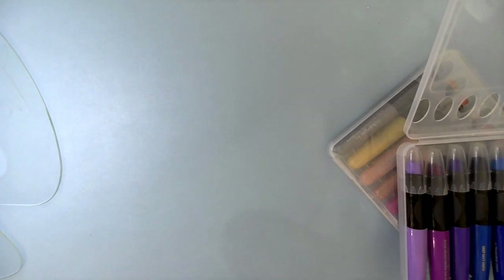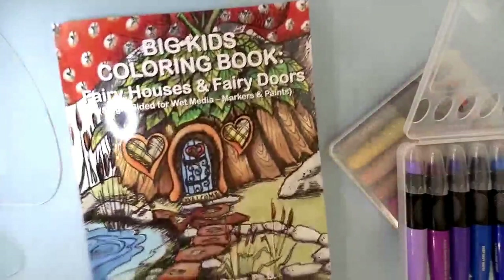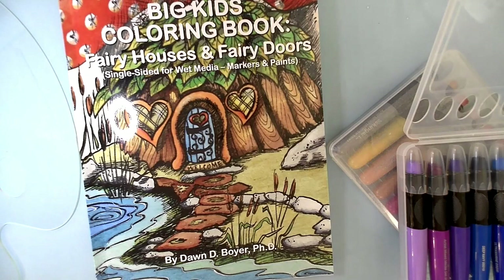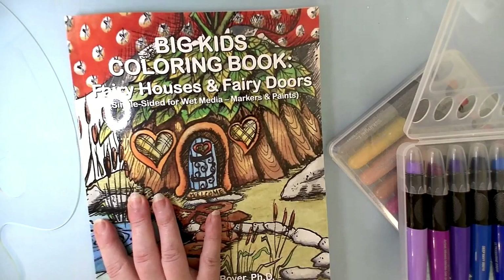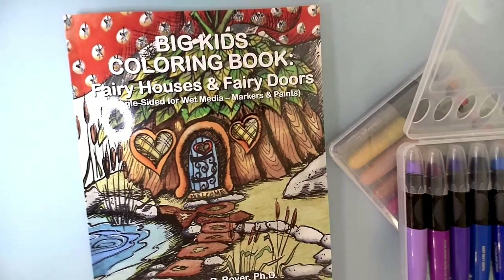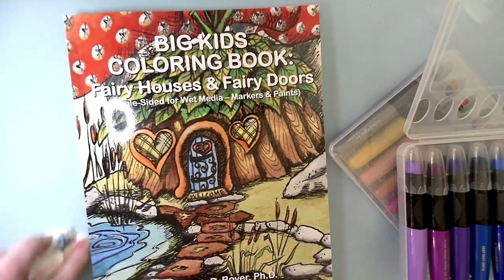This week we are celebrating the artist who has done this book, which is Dawn Boyer. She has a whole bunch of these big kid coloring books — this is the first of Fairy Houses and Fairy Doors, and there are four more to come. So we will be reviewing those and doing flip-throughs of those throughout the week. Please watch for the bonus flip-through.